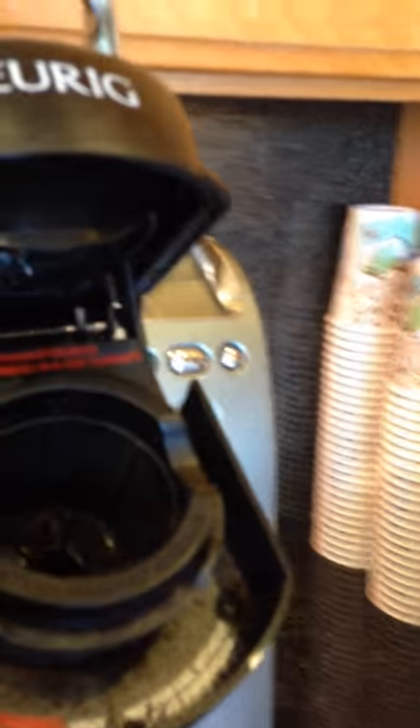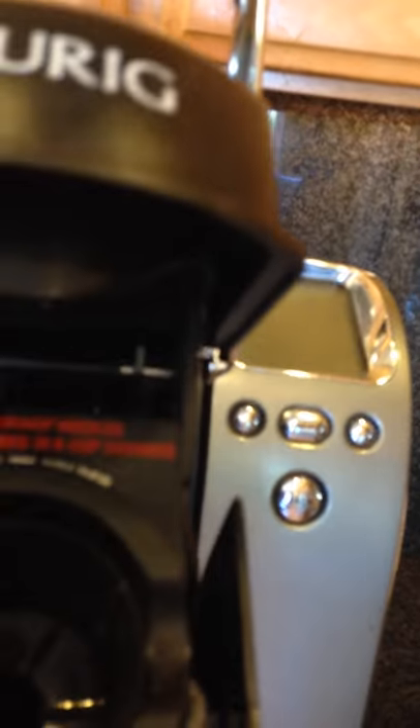I'm going to try to videotape this and hold this at the same time, but you're going to want to flip this over on its side. You're going to notice on the upper side — I'm going to zoom in — there's a very sharp little metal object. That's what actually punctures the coffee container, and then there's going to be a hole above that where the water actually comes out.